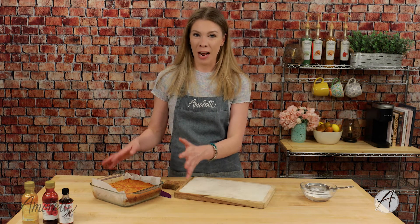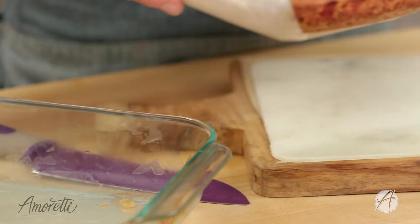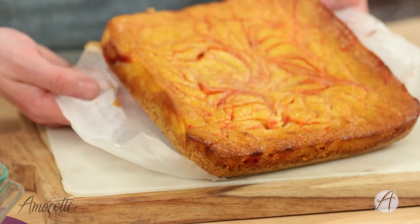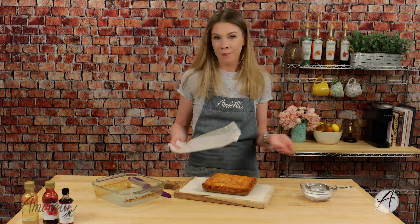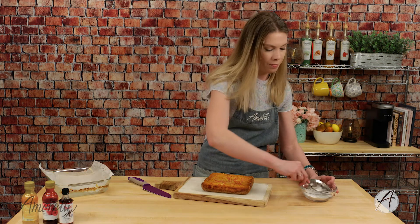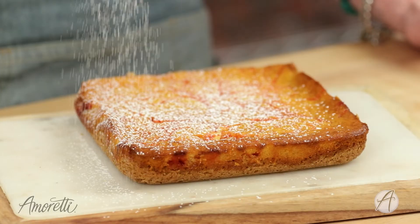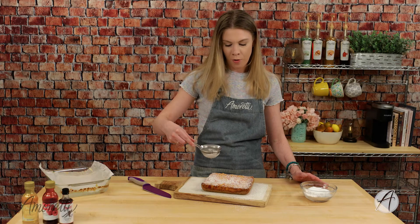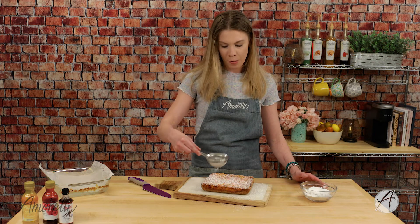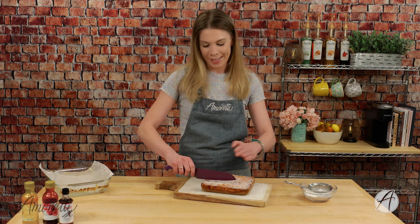Here we have our finished raspberry lemonade cheesecake bars. All we're going to do now is carefully lift them out of the pan, pull back the parchment paper — it just slides right off, no work, no effort. And I'm going to top this with a little bit of powdered sugar, just a nice dusting on top. If you want, you can also garnish with some fresh raspberries or a little bit of whipped cream.